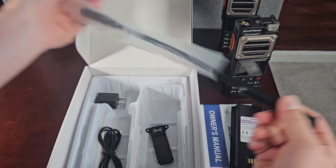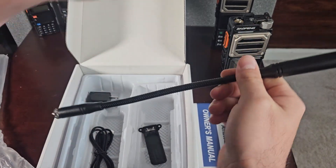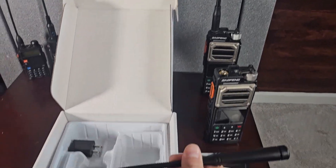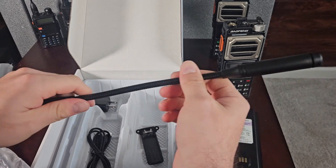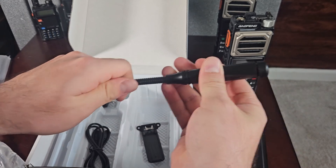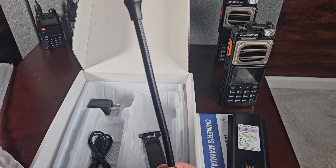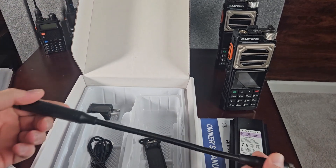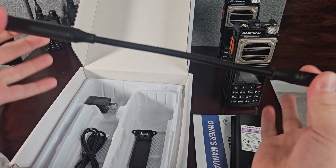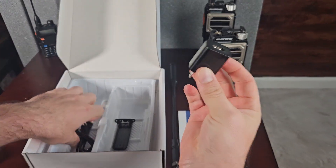However, this gooseneck antenna that it comes with tested at pretty much a perfect 1-to-1 SWR, which if you know radio antennas is basically perfect — you really can't get any better than that. On MERS we'll test it too — I think it was just under 2. We'll throw it on the tester for both antennas, but this gooseneck definitely works really well.